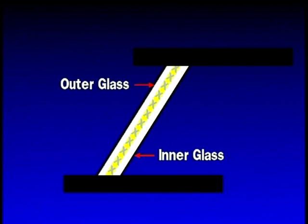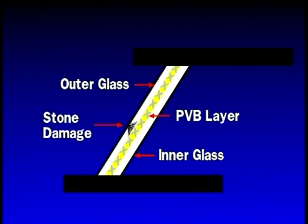Windshields are made with two pieces of glass with a layer of plastic known as PVB sandwiched in between. Stone damage creates a break in the outer glass. The object of the repair is to fill the break with resin, removing the air pockets.